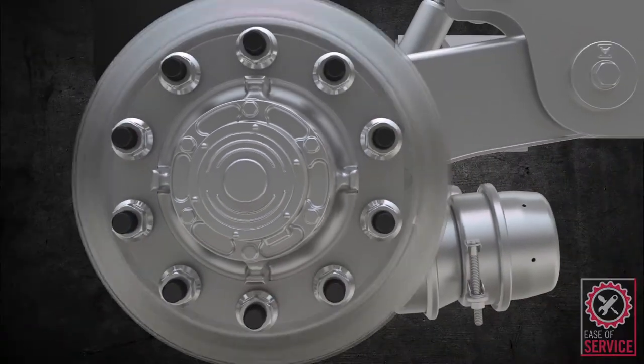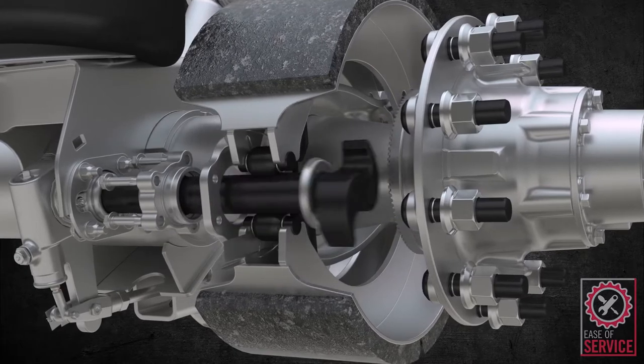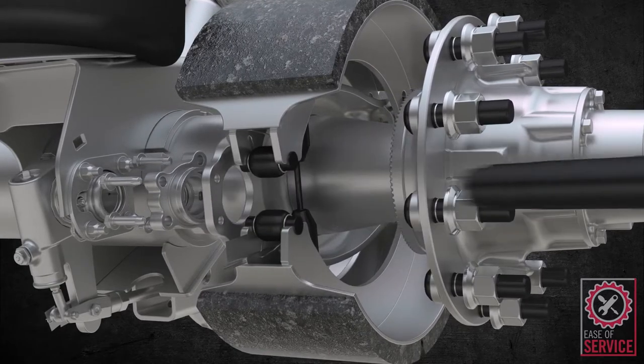Our unique bolt-on cam bushing design allows for camshaft service without removing the hub, saving an average of 30 minutes per wheel end.